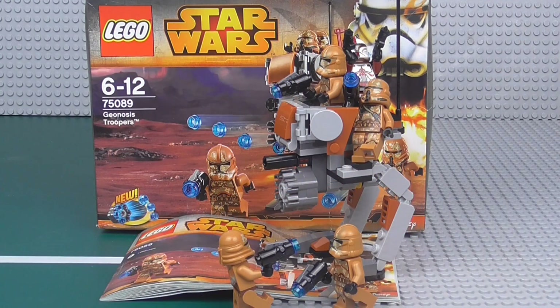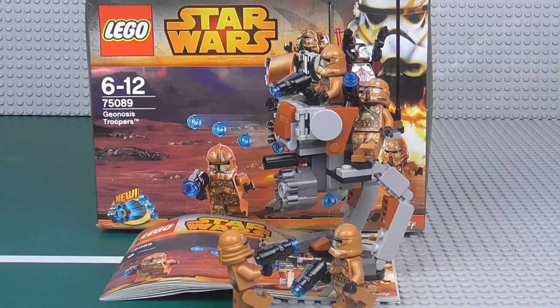Here we are with the conclusion of this set — the Geonosis Troopers, set number 75089. It is a decent set. As Geonosis sets go, we've really only had actual proper Geonosis ones with the Geonosian people, like the Cannon and the Starfighter. So finally you have a Geonosis set that doesn't actually have Geonosians in it. We've got a proper Clone Wars version of Geonosis because Geonosis was a very large part of the Clone Wars — that's where the Clone Wars really started.